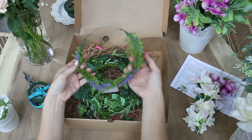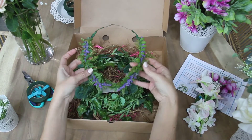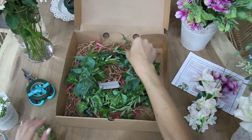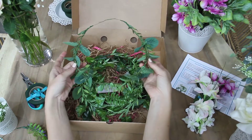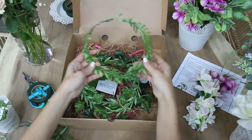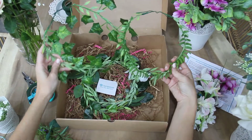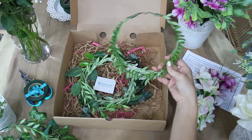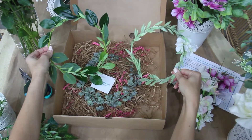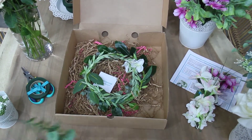All of this can be customized for your event in terms of color palette or any preferences that you may have for certain types of flowers or greenery. This particular kit has fake greenery bases already built using a variety of faux greenery, and this can be customized according to what you want. All you have to do is add flowers onto these bases, so it's something that anyone can participate in and it won't take up a lot of time at your event.